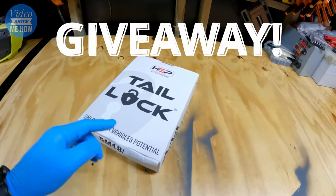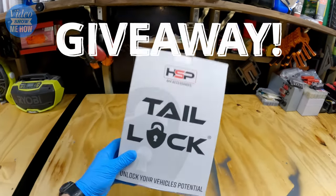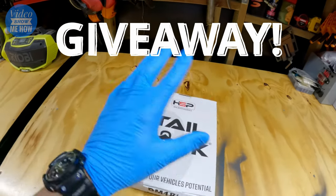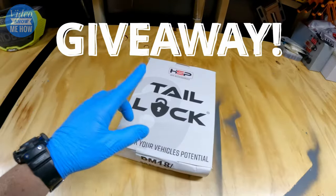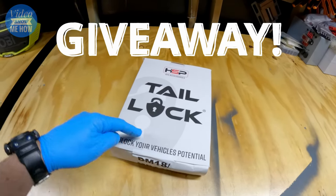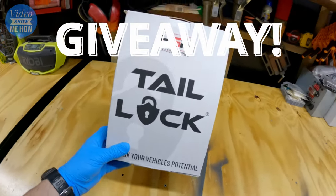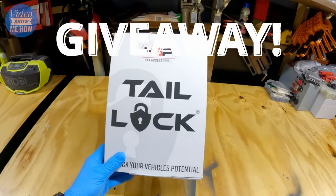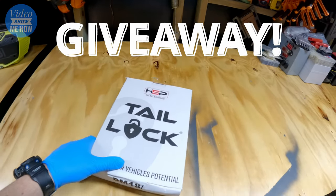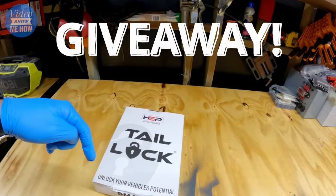Great news guys — just like our last video, the legends at HSP have got on board and they have a tail lock system for us to give away to one of you guys, which is pretty awesome. If you want to know how you can win one of these shipped directly to your door, check out the description below — it'll have the one or two steps you need to get yourself in the draw. The bonus is you'll also have this video on how to install it.